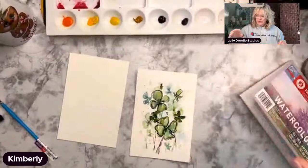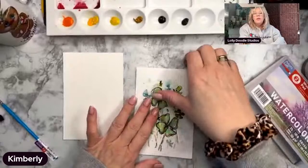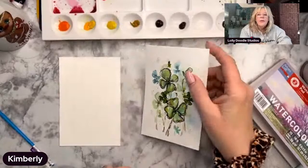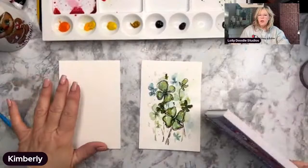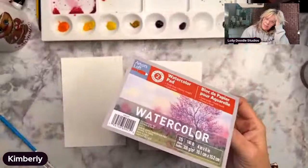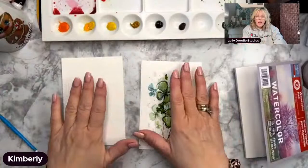Hey everybody, I'm with Lollidoodle Studios and we are coming here this afternoon to paint a little beginner's type field of clover. I hope that we're not getting too much of an echo with this camera. I think that we are, but hopefully it's not too bad that you can't hear me. I've got these little watercolor cards, just an artist level watercolor pad by Artist Loft, 4 by 6 inches. If you don't have small pieces like this, just use regular watercolor paper, cut it down, or you can do this on a larger scale.